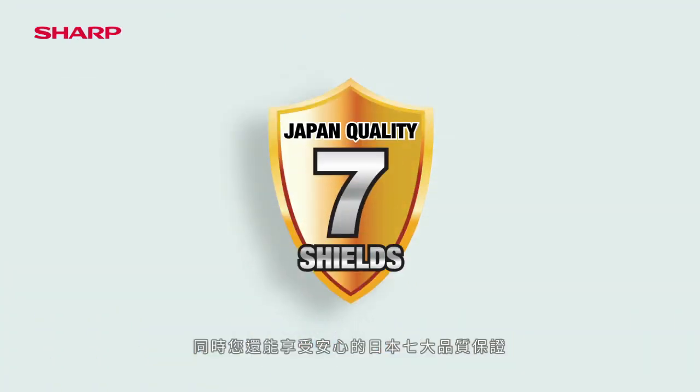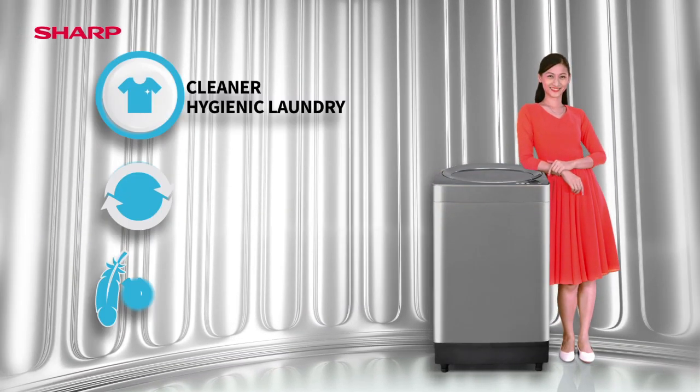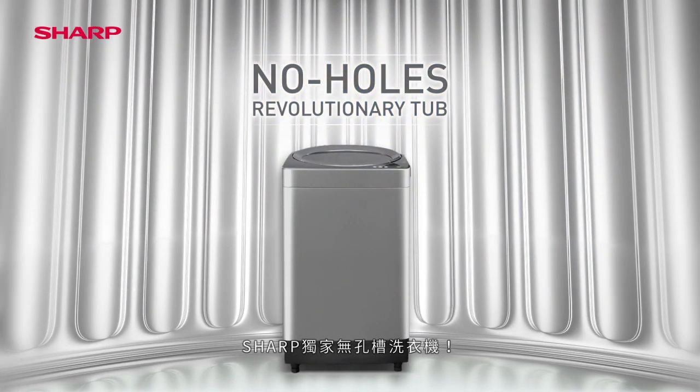You'll also enjoy absolute peace of mind with our Japan Quality 7 Shields. Find out more from the friendly sales advisor now. The new No Holes Washing Machine from Sharp.